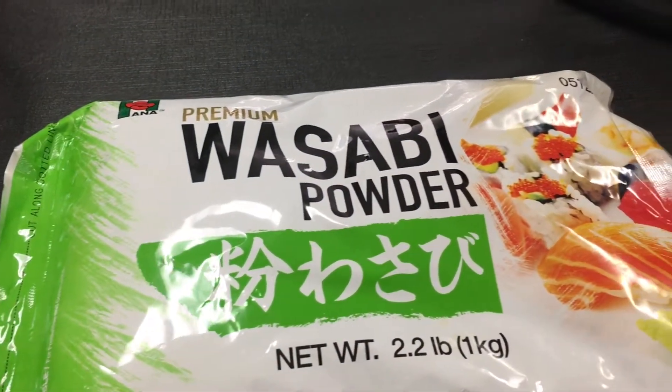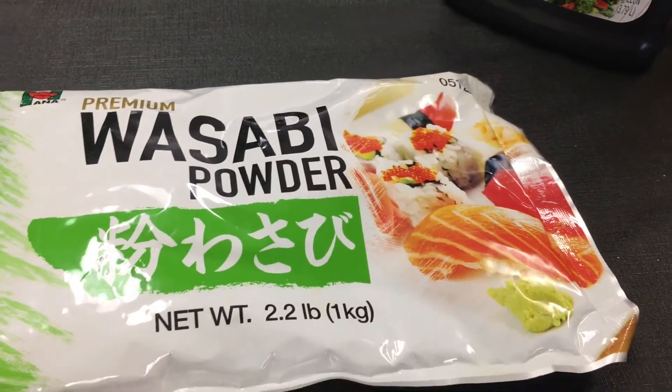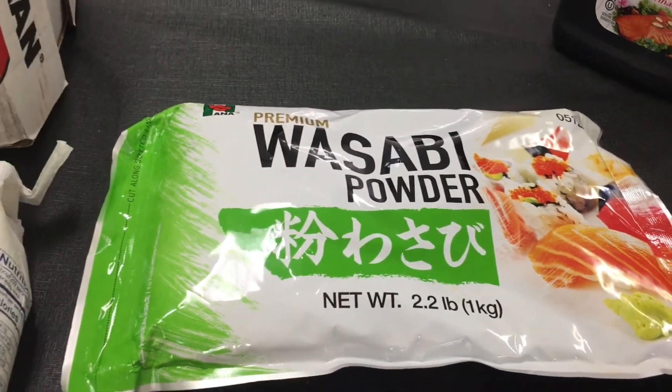Wasabi — this one has turned out to be a really good product as well. You just add water, it's pretty simple.